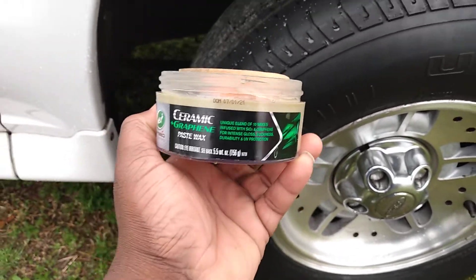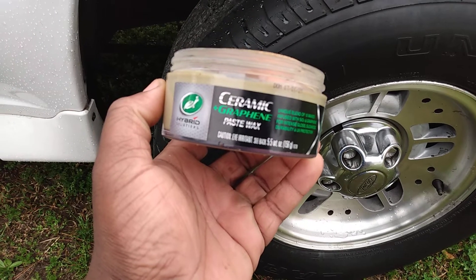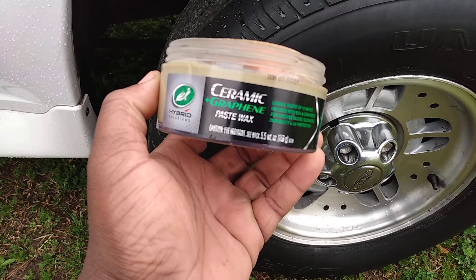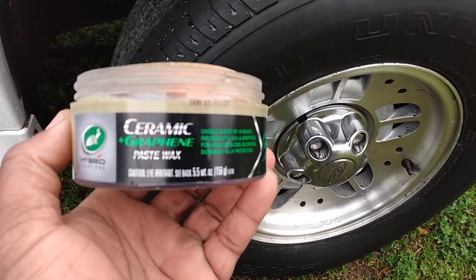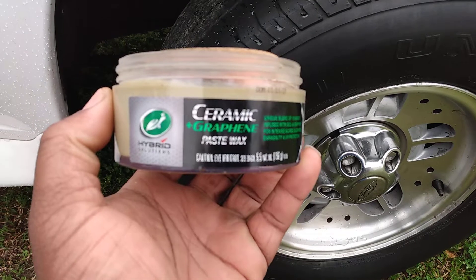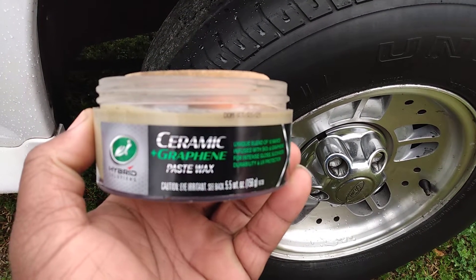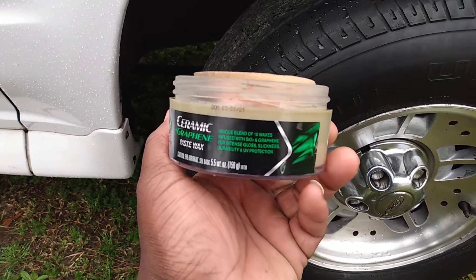Welcome back to the channel, ladies and gents. I'm back again with another interesting video. Shoutout to Turtle Wax for creating this wonderful Hybrid Solutions Ceramic Graphene Paste Wax — shoutout to them once again.